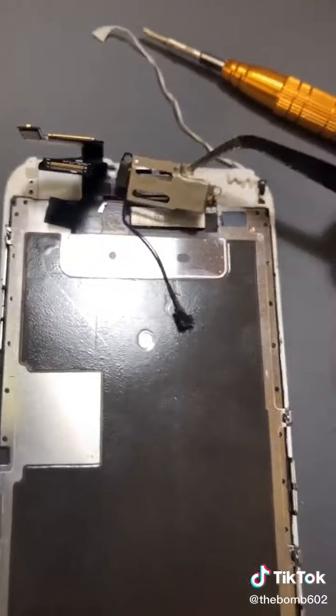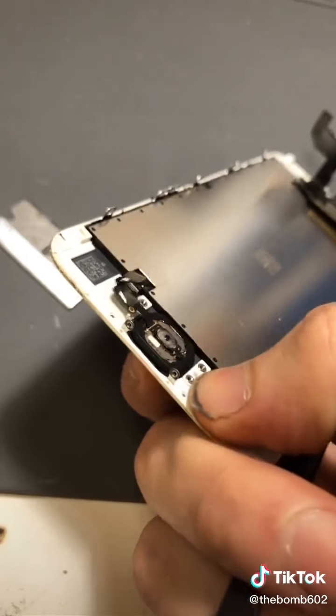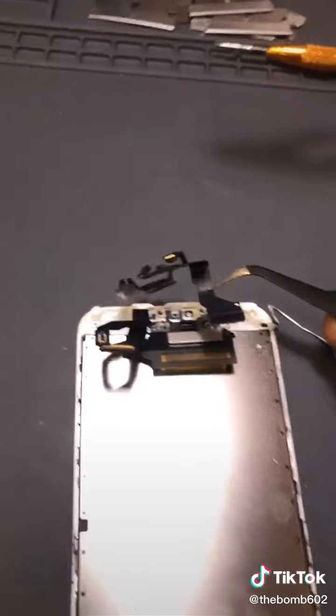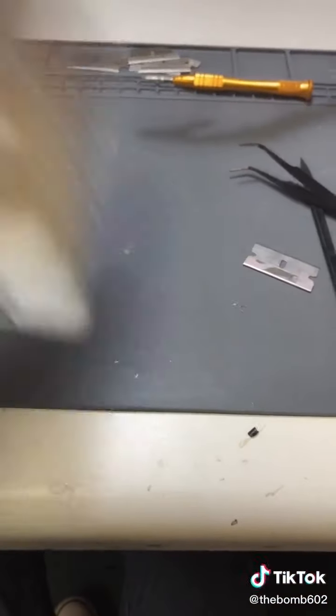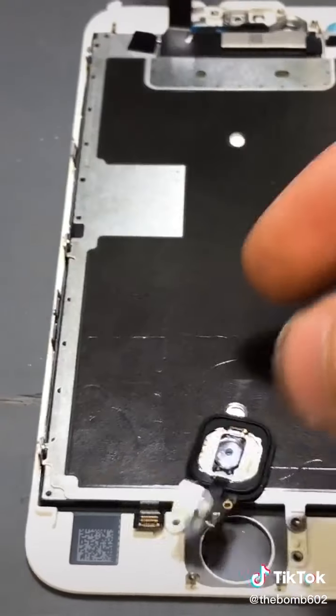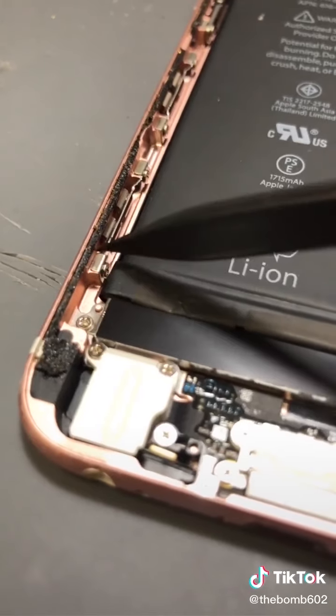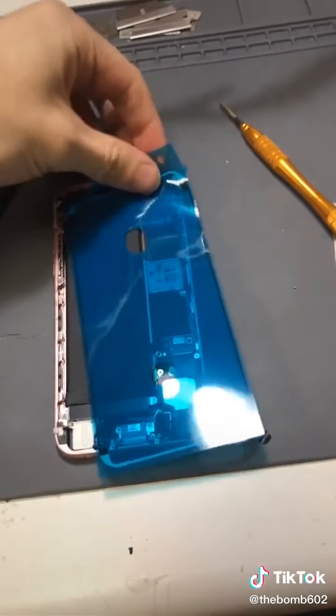Unscrew, remove, unscrew, unscrew, remove — remove, remove, remove. Very pretty. Place screw, screw, screw. Place screw, screw, screw, screw. Time to clean this up — by that I mean get rid of all this black crap. Perfect.